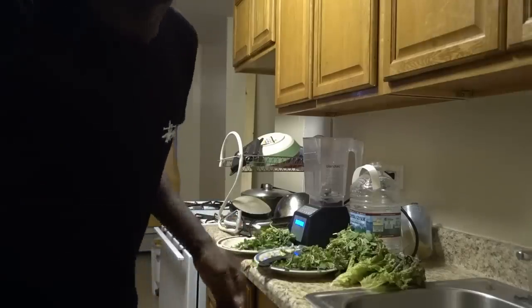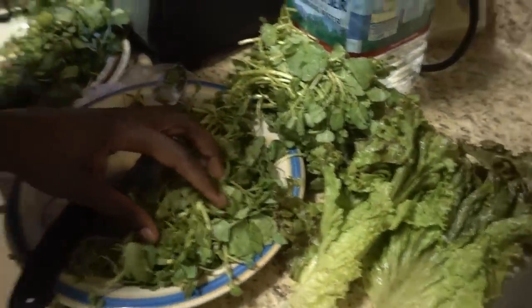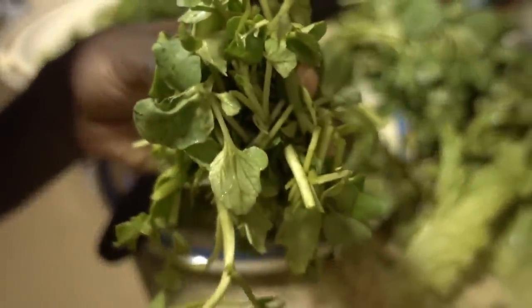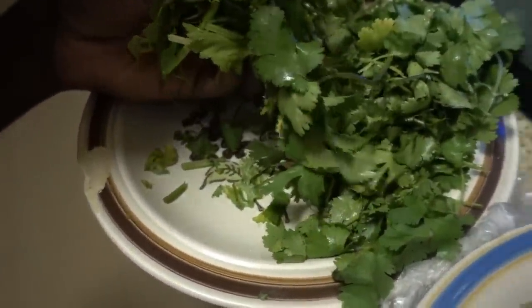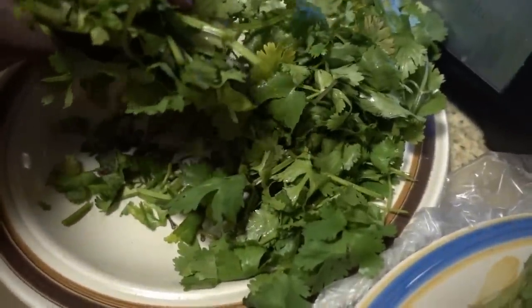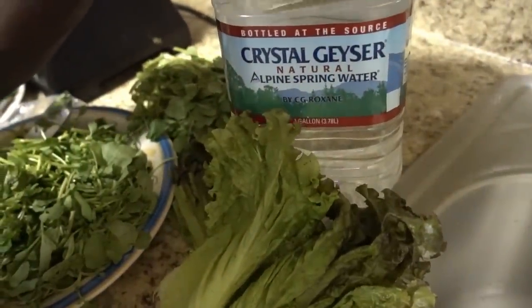Let me show you what I have here. So what I've got is watercress — this is watercress — and over here we have romaine lettuce, which is very good. And last but not least, this is cilantro. So we have cilantro, watercress, and romaine lettuce.